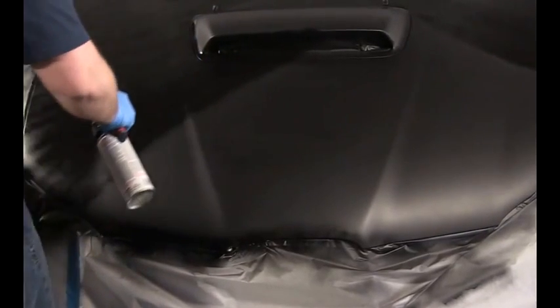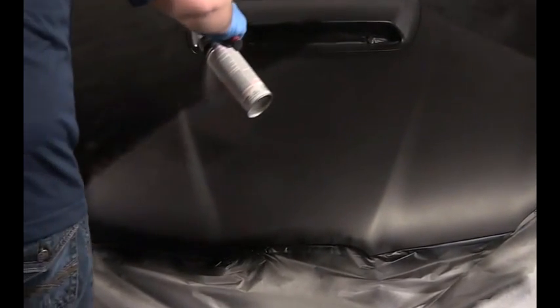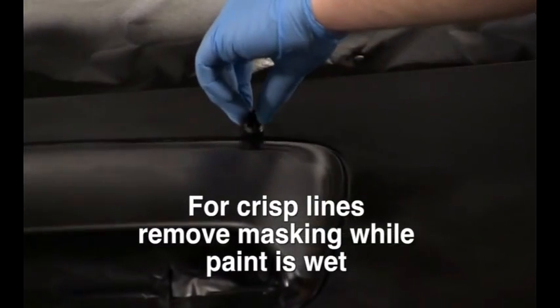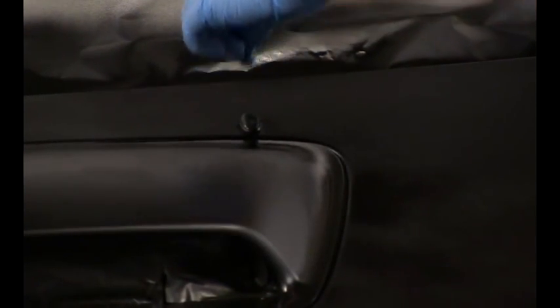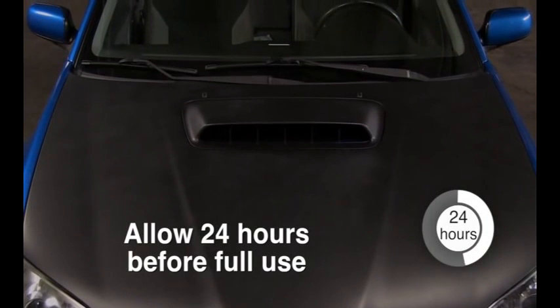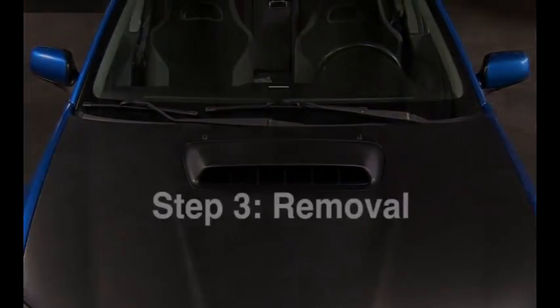Finish with one last medium weight coat to create a smooth final film. Once you complete the final coat, immediately remove any masking tape while the paint is still wet to ensure a crisp, clean line. Allow the hood to dry for at least one hour before touching it or driving, and wait a full 24 hours before washing your vehicle.